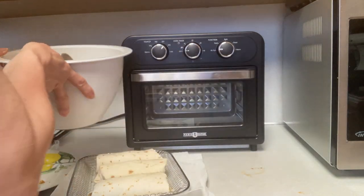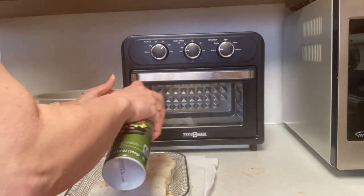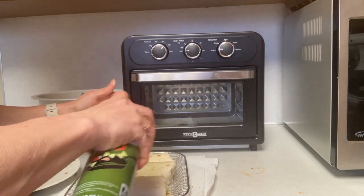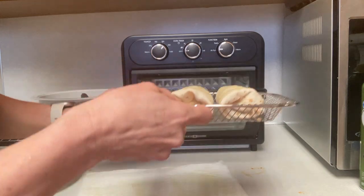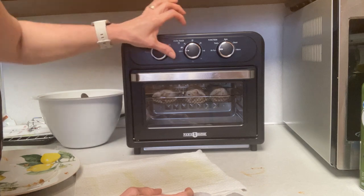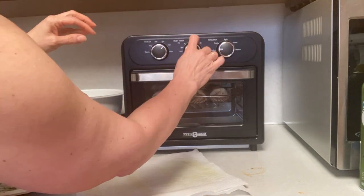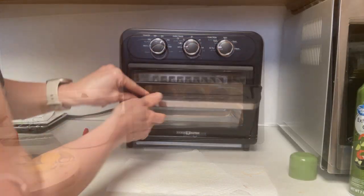Once the three wraps are on the tray, spray them with olive oil cooking spray. Add them into the air fryer oven and air fry at 400 degrees for five minutes. When that five minutes is up, take them out, turn them over, spray them again, and do another five minutes.